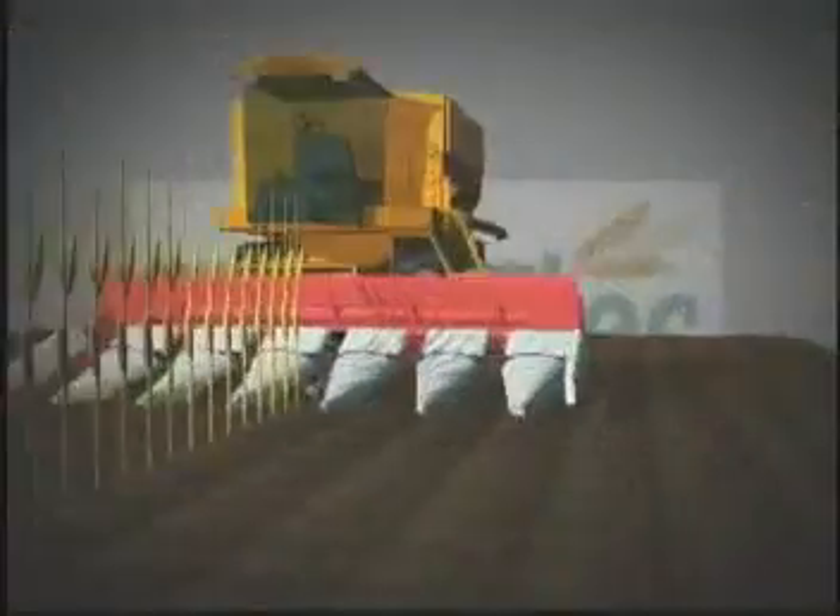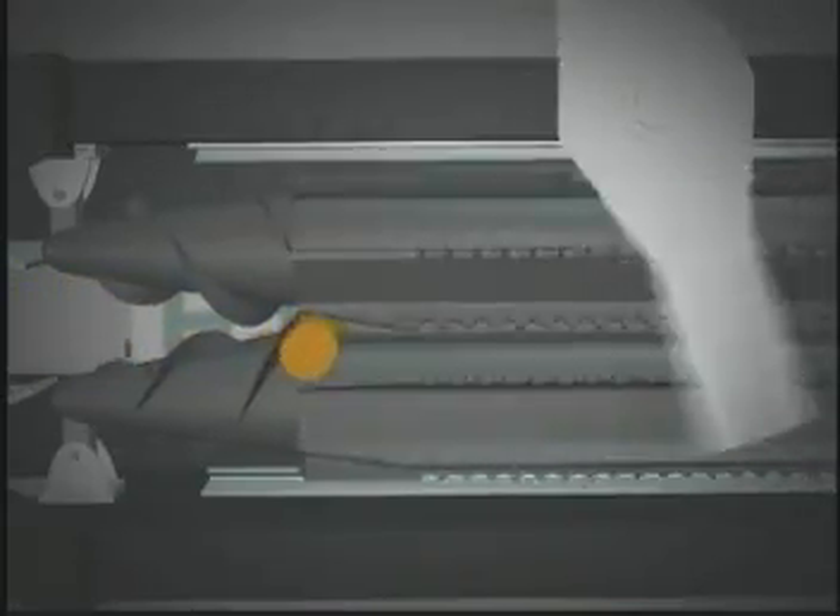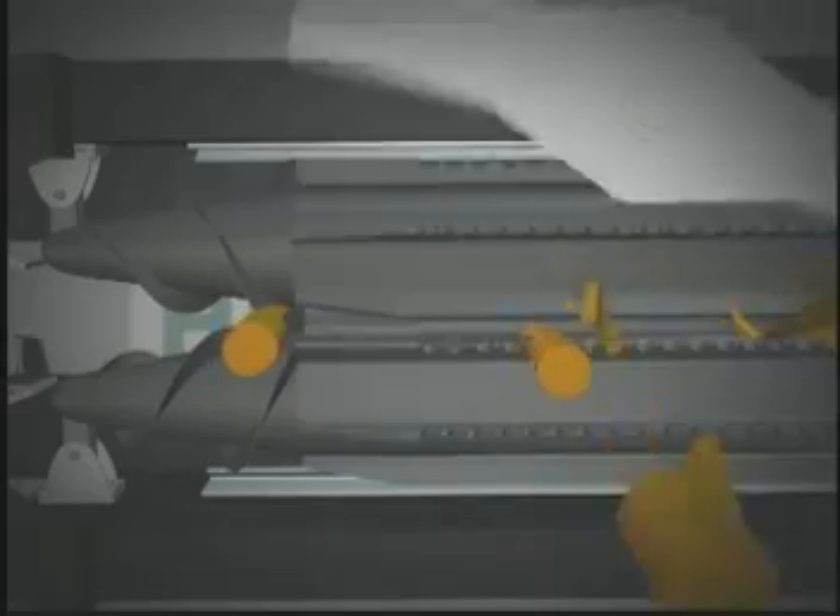How does it work? Harvestec engineers have incorporated a two-blade rotary chopper into the head that chops the stalks right after they move through the stock rolls. The rolls are extra long, allowing the knives to cut each stalk into small pieces, and the knives are reversible to ensure a longer life. Not only do these extra-long stock rolls ensure complete chopping, they also allow you to set the corn head to a slower speed and minimize loss from bouncing ears.